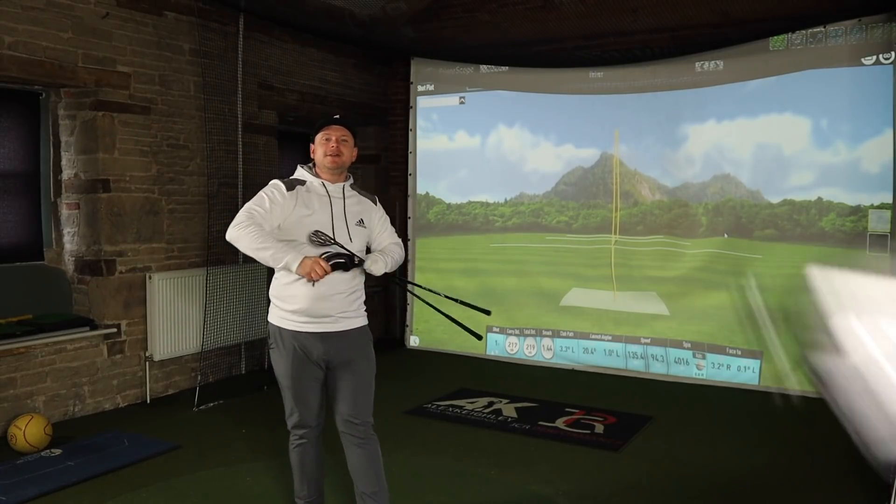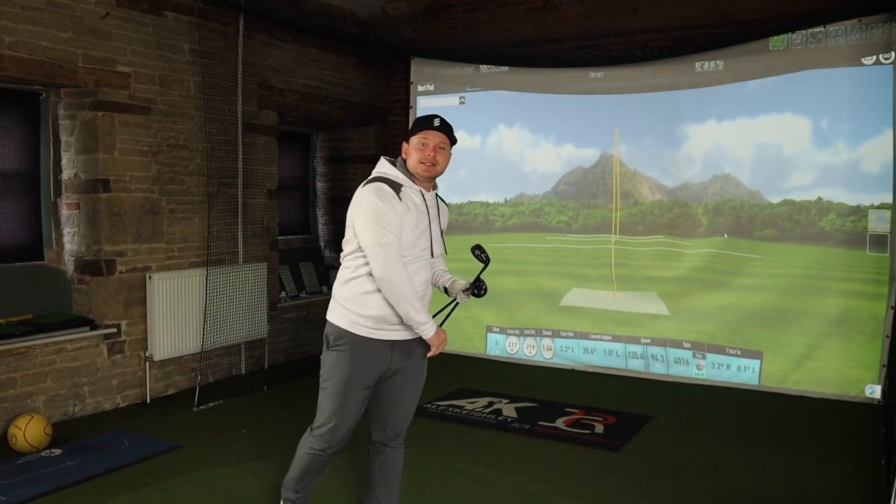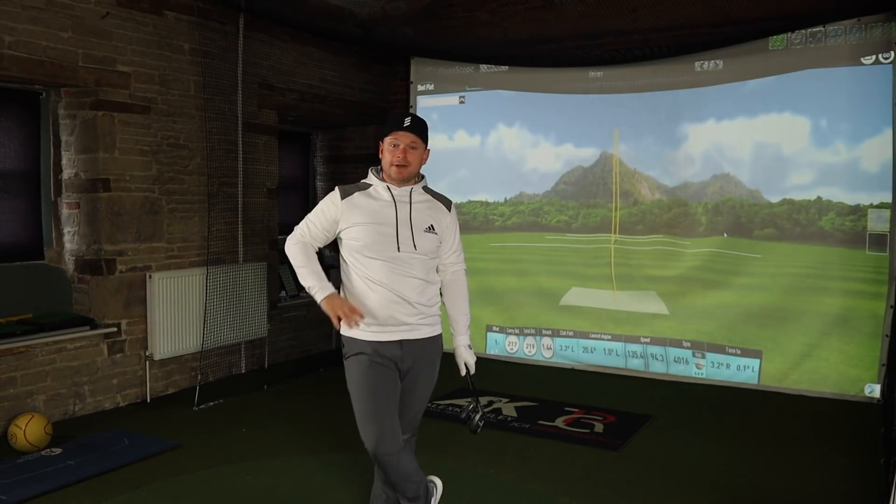Hi everyone, James Robinson here. I'd like to warmly welcome you all to the channel. Welcome back if you're returning, and if you are new to the channel please take two seconds to hit that subscribe button below — that way you won't miss any of the great golf-related content I bring to you guys every single day.